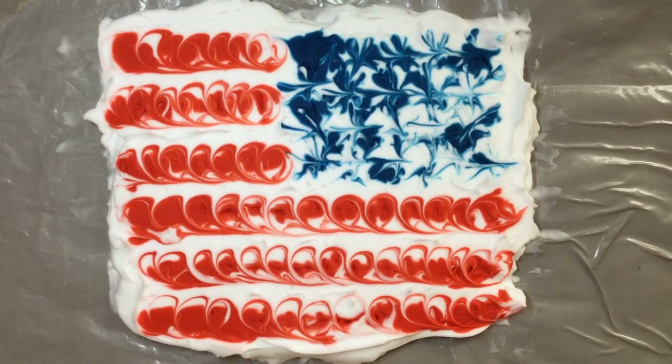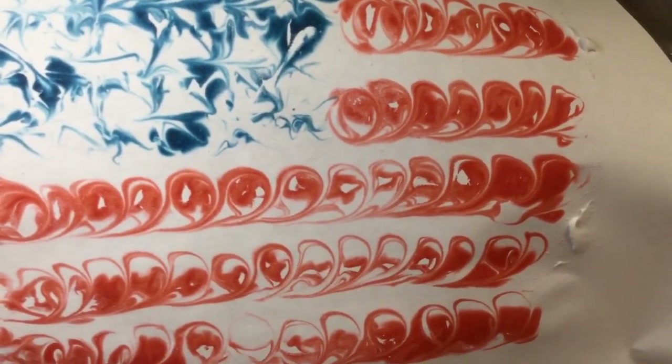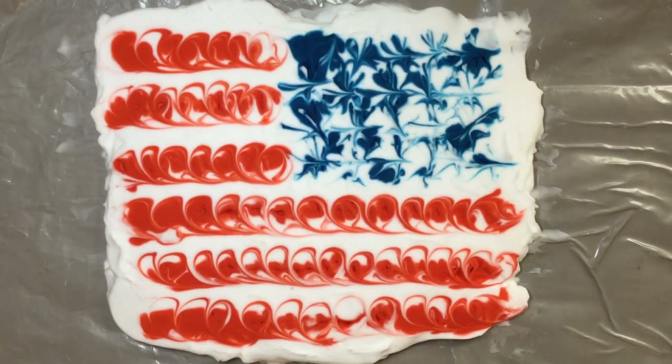Set this to the side and we can do another print with this. Printmaking is all about not only getting one piece of art — you get several. That's what printmaking is all about: multiple copies of a piece of art. Here's the second one — you can make a whole collection of flags!